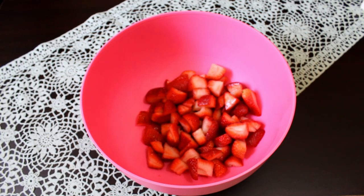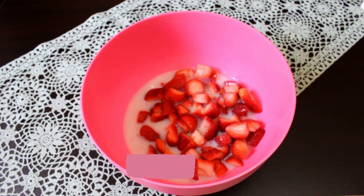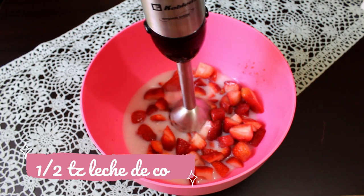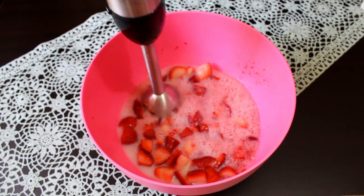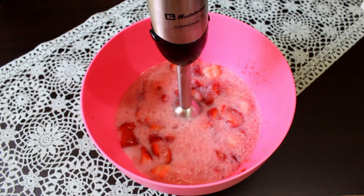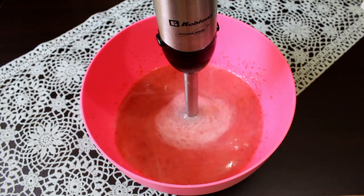Para nuestra primer paleta vamos a necesitar 400 gramos de fresas previamente lavadas, desinfectadas y sin el tallo. A estas fresas le vamos a poner media taza de leche de coco y licuamos. Yo estoy utilizando una licuadora de inmersión, pero puedes utilizar también una licuadora de pie. De las tres paletas que vamos a hacer, estas son las más saludables porque no necesitan azúcar añadida.